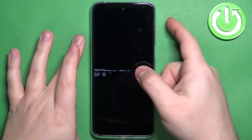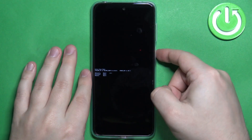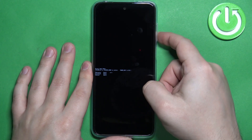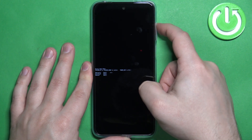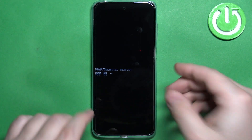You can move through this menu by using the volume up and volume down buttons, and you can confirm selections by pressing the power button. We have options like recovery mode, fast boot mode, and normal mode.